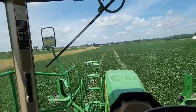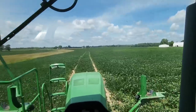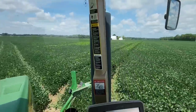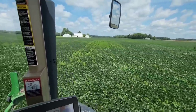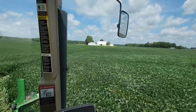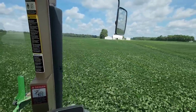We got this front field done — hopefully that'll take care of these marestail. We've got to jump to the back field; that one is just as bad. I'm less than thrilled about the fact that they're there. We've got to do a better job and figure out what we did differently here that makes this field worse than every other field we have for marestail, because that is unacceptable.